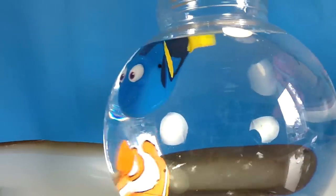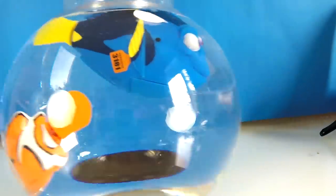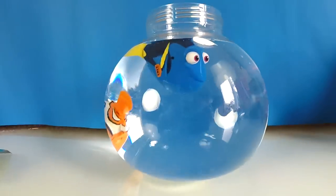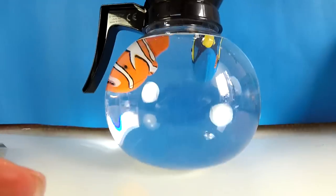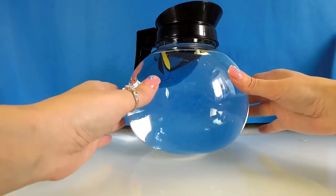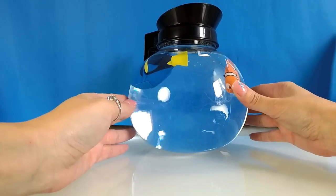Oh, out of the way Dory! Hello. Look at Nemo having a wonderful time in there. Oh, where are you going? So cool, I love that, really really good. I'm going to put the top on as well. This is like a coffee pot. So that's the Finding Dory coffee pot play set. I'm going to leave them to swim around there.